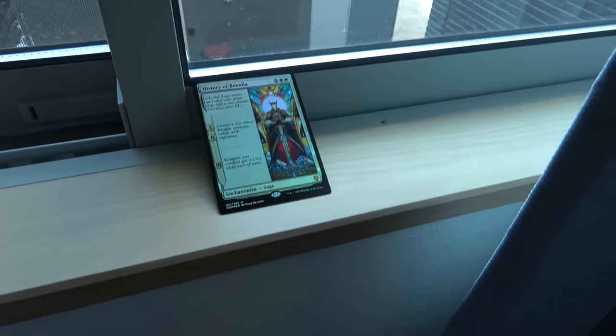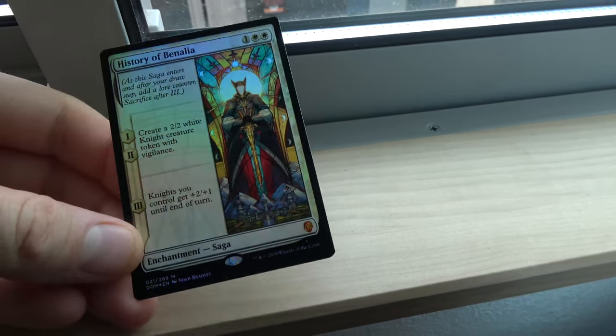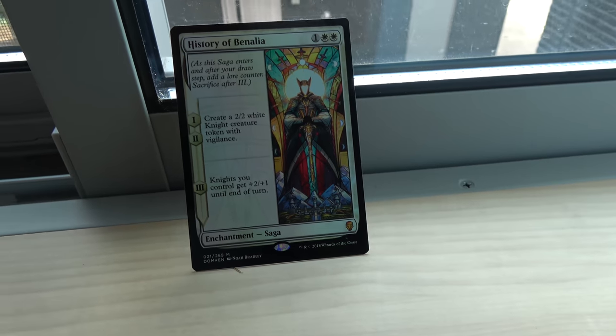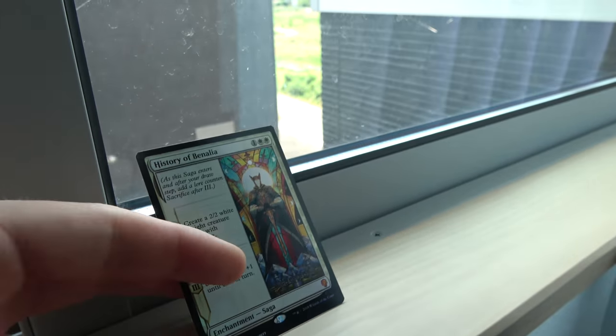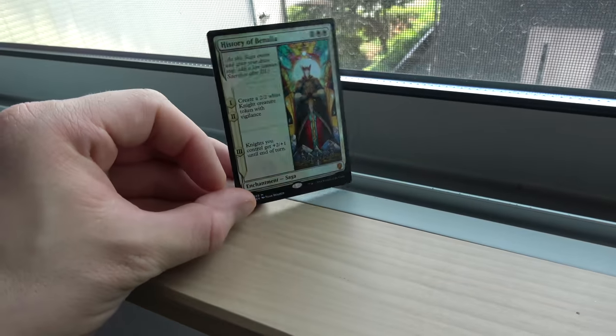This kind of spawns from a pre-release I did in Okinawa. I was opening my pre-release kits and I got a foil — let me show you the foil. I got a foil History of Benalia, and that art is so beautiful. That stained glass art in foil just looks great. It might not be coming through on the camera very well, but it looks awesome. I was trying to use some natural lighting to get that reflection.